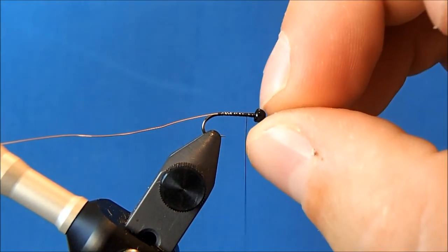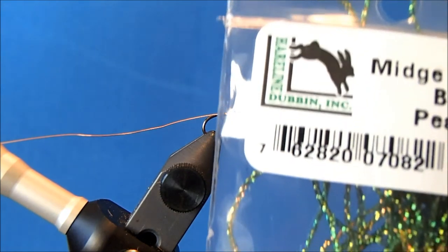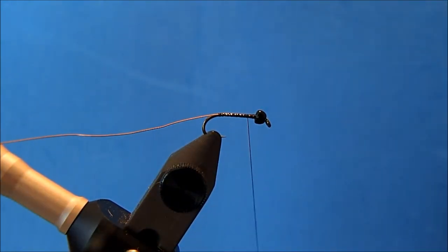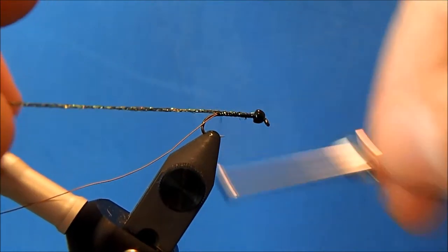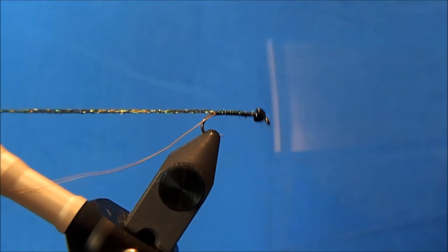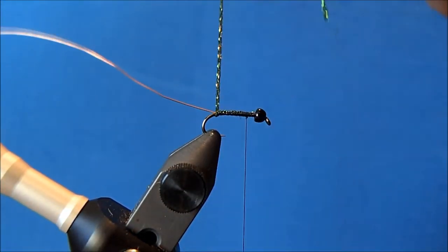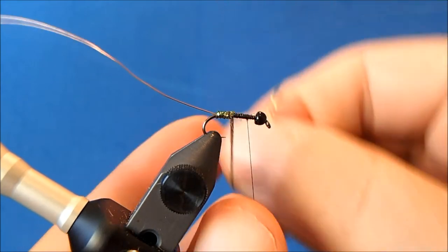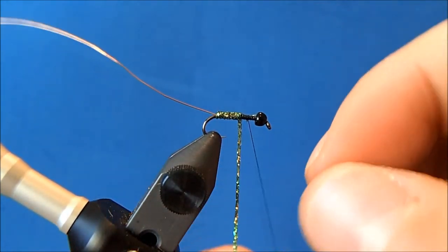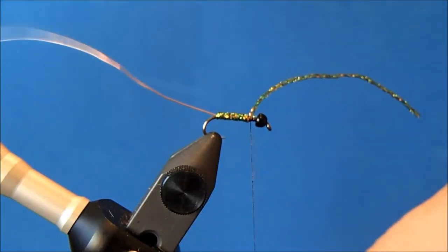I'll leave the thread at about the three-quarter mark, approximately a bead-head width back from the actual bead head. For the body you've got some options — I like to use a pearl tinsel, and I also like to use a diamond braid. This is a midge diamond braid in peacock, and I'll tie this in all the way back to where I left my wire, then leave my thread at that three-quarter mark. Now I can start my wraps of braid, side by side all the way up the hook shank until I get to my thread.